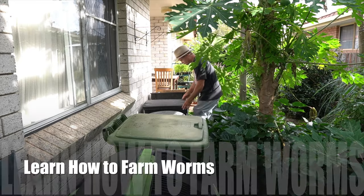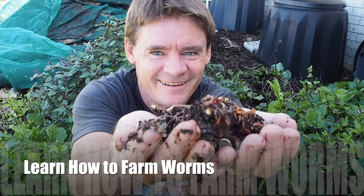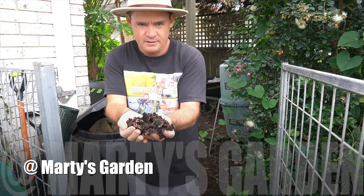G'day, my name's Marty Ware, agricultural horticulturist from Australia. If you wanna learn how to farm worms the right way, from A to Z, then subscribe to my channel. Heaps of content coming on the way.